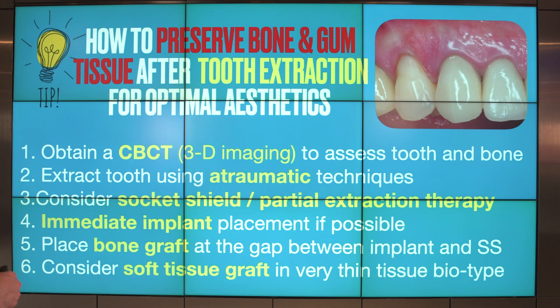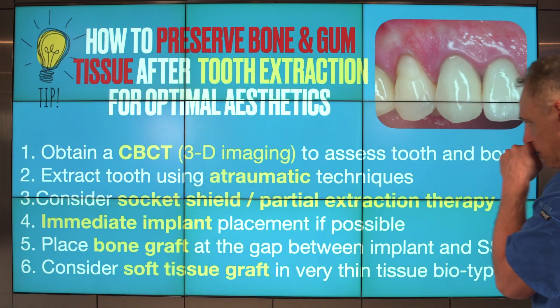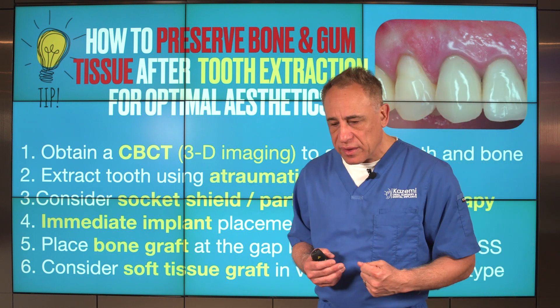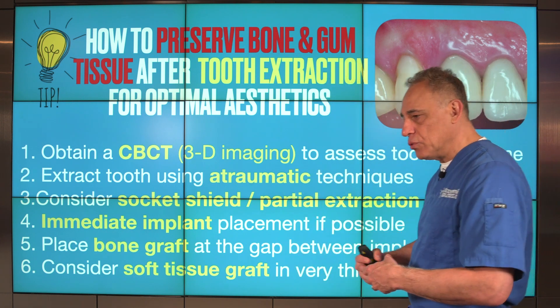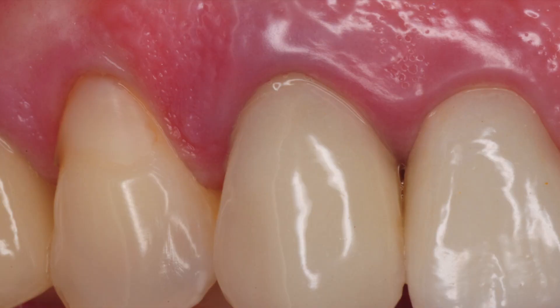Sixth, consider a soft tissue graft in patients with a very thin tissue biotype — patients who have very thin gum tissue to begin with. Doing some soft tissue grafting to create a thicker gum tissue over the area provides much greater stability of not only the bone and gum tissue, but also the implant underneath. Having a thicker soft tissue is a very effective way to support and preserve the tissue after treatment is completed.